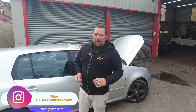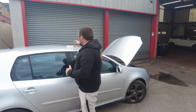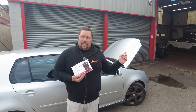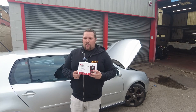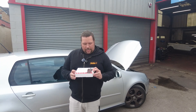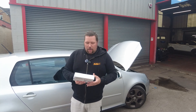Hi everybody, it's Mikey from Usually Broken Cars. In today's episode we are on the UK's cheapest GTI and we are going to do a Teemu code reader. We've created a fault — we've disconnected the air mass meter, as AJ said. After all the chat about the Carly, we did a video on that a while ago, and we want to see how well a 28-pound code reader will do.